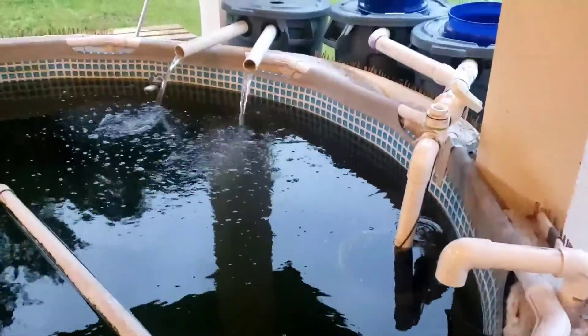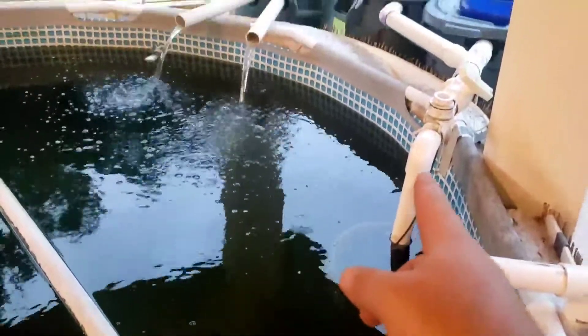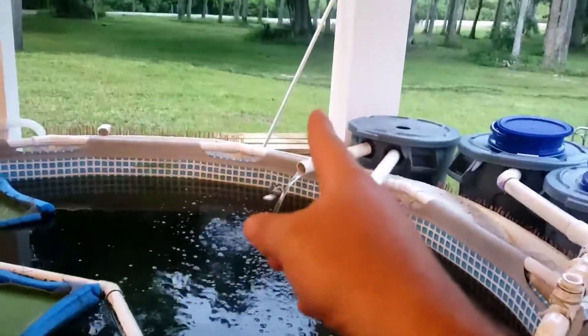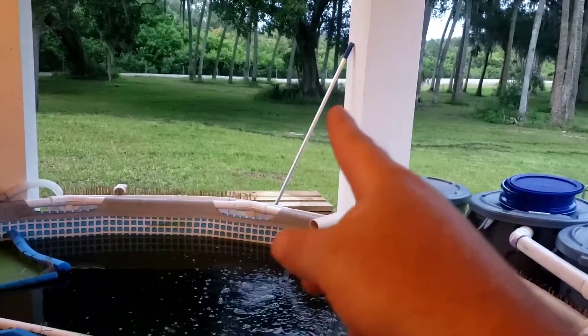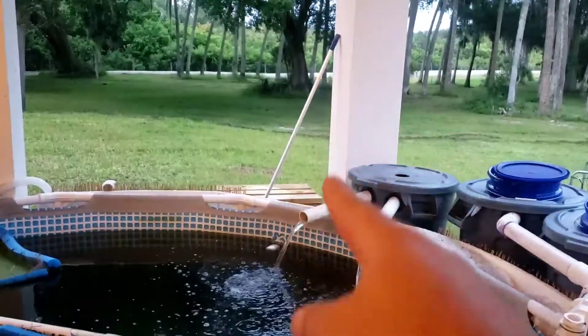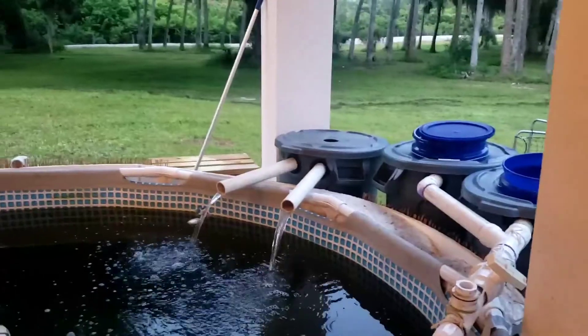Just note that with these types of systems you cannot do a solids-lifting overflow — at least not that I'm aware of. If somebody knows how to do it with this setup, please let me know. I was just leaping in trying to get my feet wet, and that comes with mistakes — this is the big one. Previously, what worked really well for a long time was my pump sitting down here pumping up to a barrel on a table in the corner, running through filter media and draining out the bottom — until it didn't.